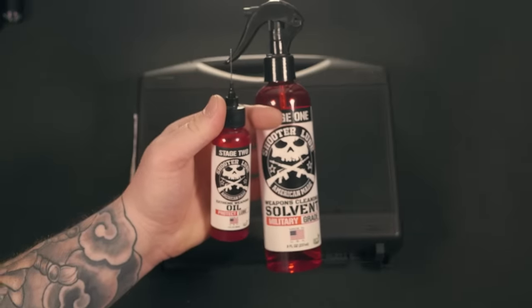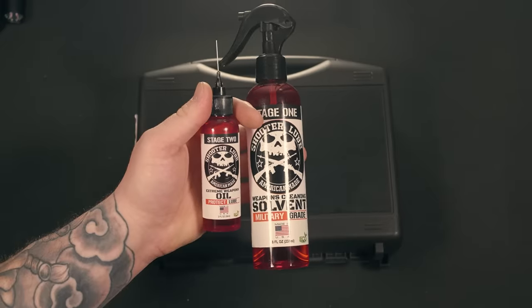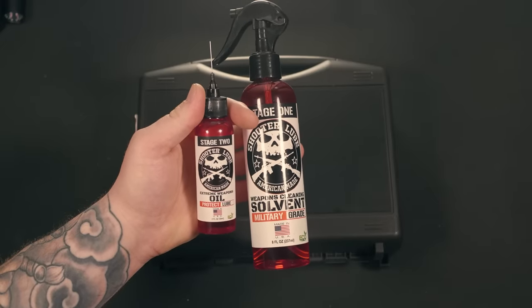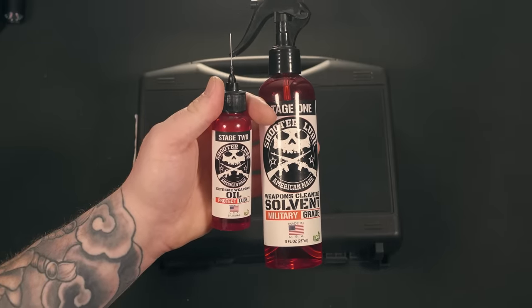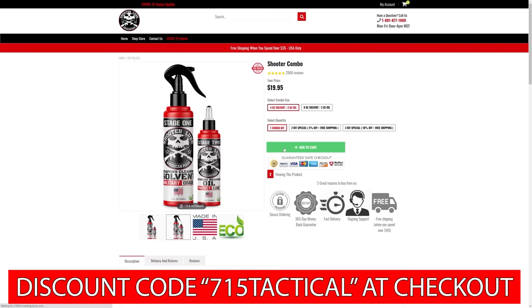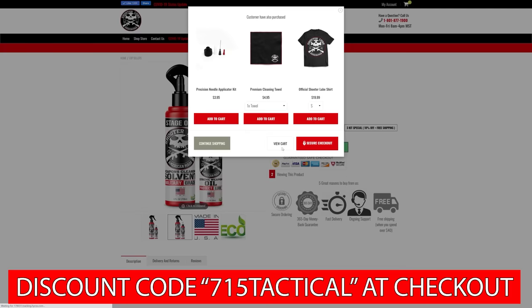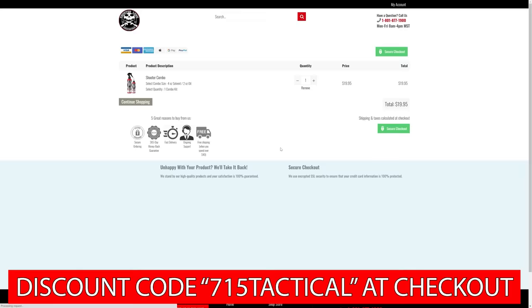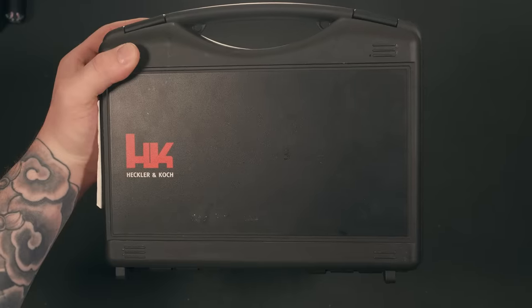I recently switched over to ShooterLube versus your traditional smelly gun cleaners. ShooterLube is a two-stage weapon cleaning system, made right here in the United States, and it's eco-friendly. You can use that same discount code 715TACTICAL at checkout to save some money on your order. By using these discount codes, it really helps out the channel — I would really appreciate it if you did, but if you don't, no hard feelings. Let's dive in.